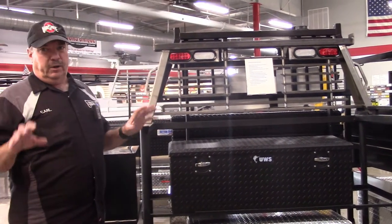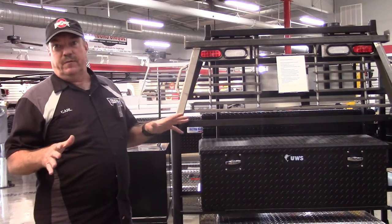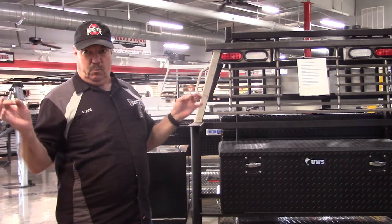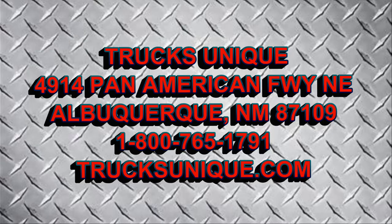Hopefully I've covered just about every kind of box on the market — we carry a lot of them. Give us a call if you have any questions; we'd be glad to help you. Again, this is Carl with Trucks Unique. Call me if you like at 1-800-765-1791. Thanks — get your truck ready for anything.